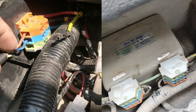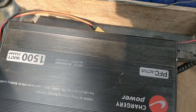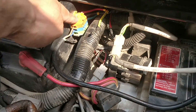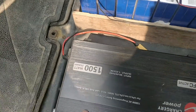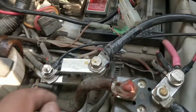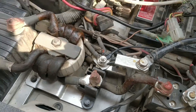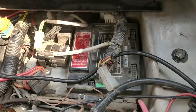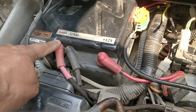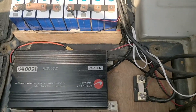This wire comes from the charger. When you connect the charging port, 240 volts comes here and turns on the charger, which converts AC into DC. The plus is connected to this side, minus to this side, and the batteries are connected to the plus and minus of the 48-volt system. There's also a 12-volt output from the original charger.